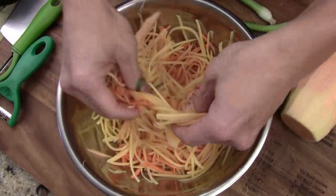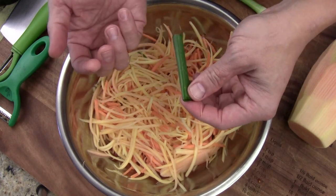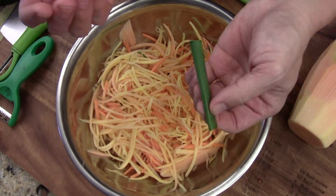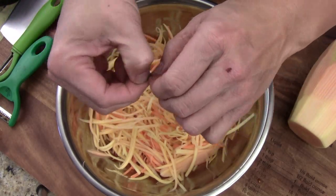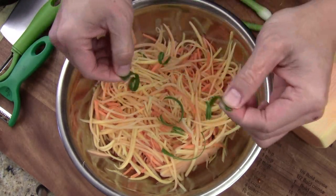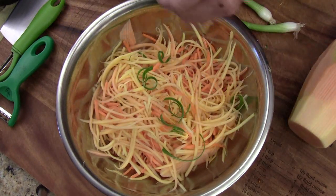I also add in some carrot and some green onion — it's optional. See what you have in the fridge. Papaya salad has so many different ways to make it; every way is good as long as the flavor is good, the way you like it. I peel the green onion thinly like that, and they already form a curve. It gives a really nice contrast with the green and the carrot orange.